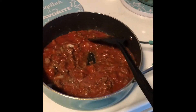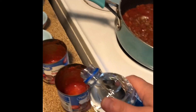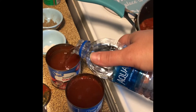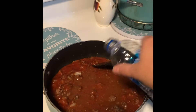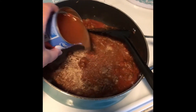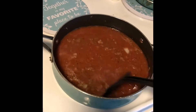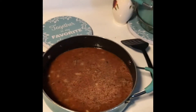Now let that simmer while I get a bottle of water. Remember I told you to save your tomato cans — put your bottle of water into them to get the rest of the tomato sauce out. Whatever you have left of your bottle of water, add it in here. This feeds four servings. Now give this a good stir and crank your heat up a little bit past medium.